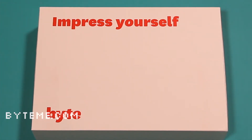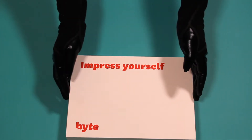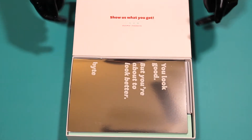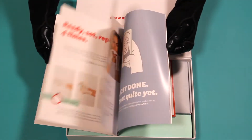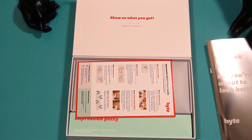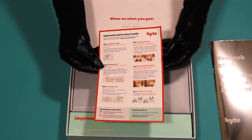The Impressions Kit is the first step to getting aligners with Bite so they can look at your teeth. The first item in the kit is a nice silver booklet that's basically a guide to all the steps with Bite. Here's the Quick Start Guide for the Impressions Kit.